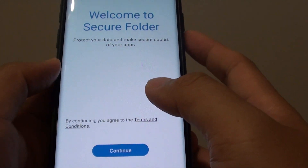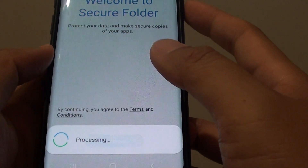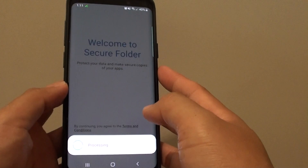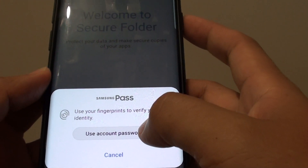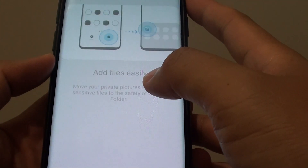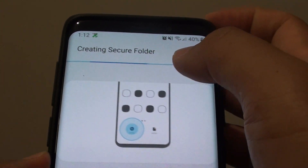Here is where you are going to start to set up the secure folder. Tap on the continue button. It is now processing your request. You are going to need to use the account password, a fingerprint, or some other biometric security. I will use my fingerprint. And here it will create a new secure folder on your phone.